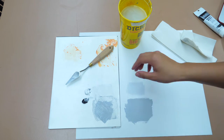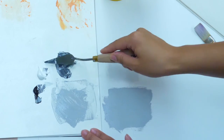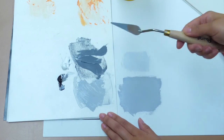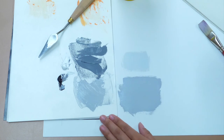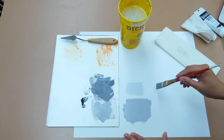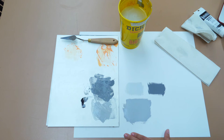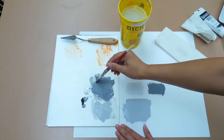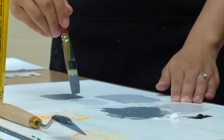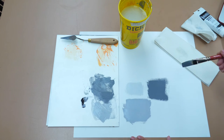I'm going to do a couple more swatches to show you different values. Let's do a darker value — add more black to get a nice rich dark color. Get a little bit more water, dab it off, load up the brush, and lay it down. If it's a little on the dry side, get a little more water. Acrylic paint dries fast, so just give it a couple of minutes and then go over it with another layer and it should be fine.